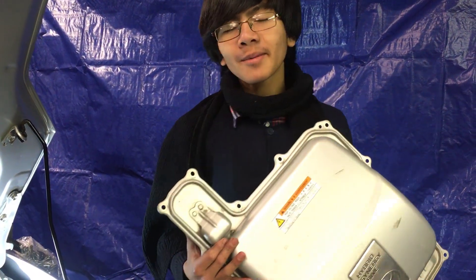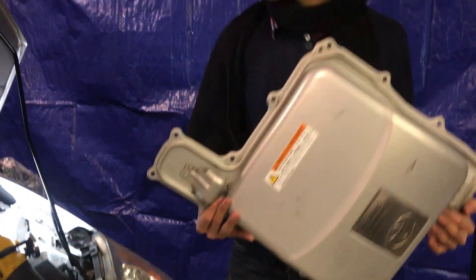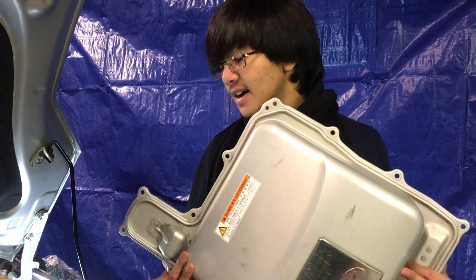Hi YouTube, I'm Ayman. Welcome back to one of my auto repair videos. In this video, I'm going to show you how to remove the inverter cover from a 2004 to 2009 Toyota Prius.